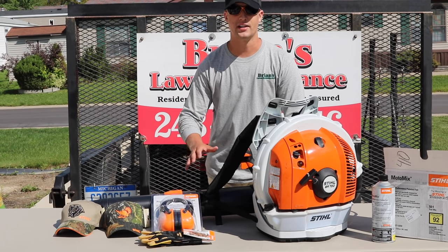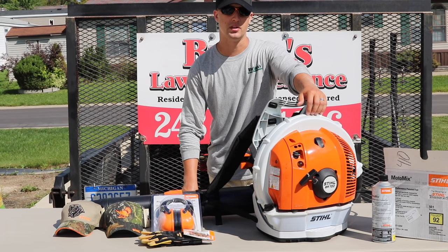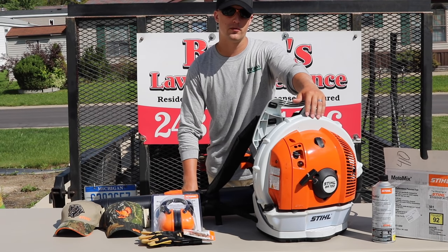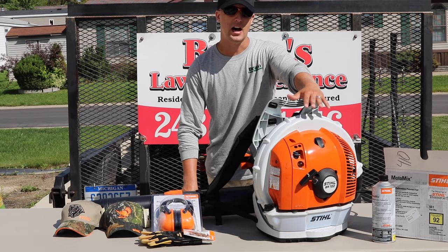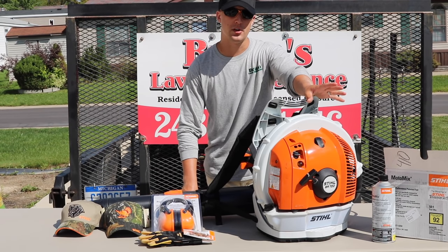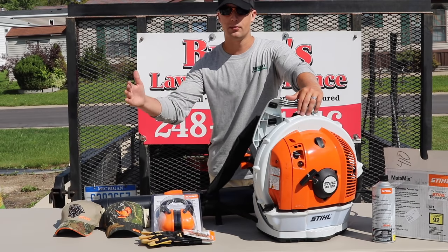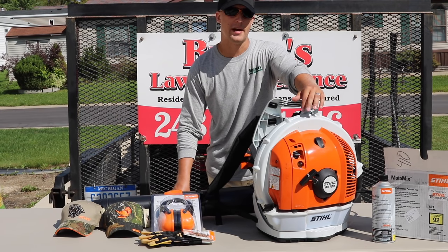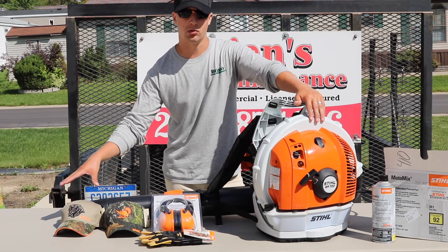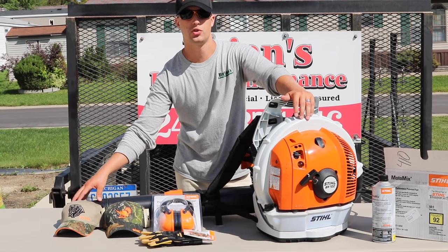Let's start off with some stats. The price point on this backpack blower is $549.95 — so $550. The engine is a 64.8cc, which is basically about 3.8 horsepower, just under 4. It weighs 23.4 pounds, which is pretty much in the range of all other backpack blowers of this size — personally it feels a little light. The max speed is 165 mph and can be rated up to 190. Volume is 912 CFM on average with a max of 1,094 CFM, both measured at the tip of the blower rather than off the elbow like some competitors.